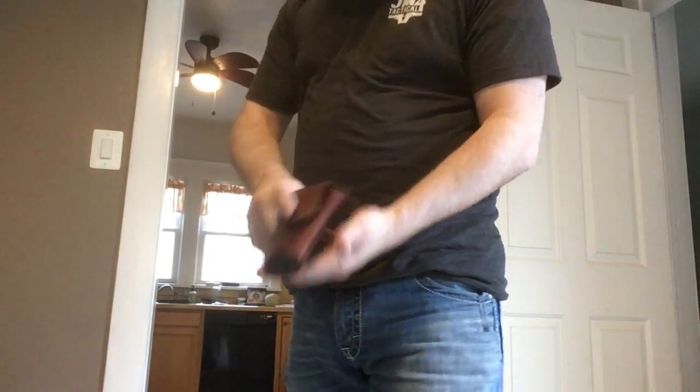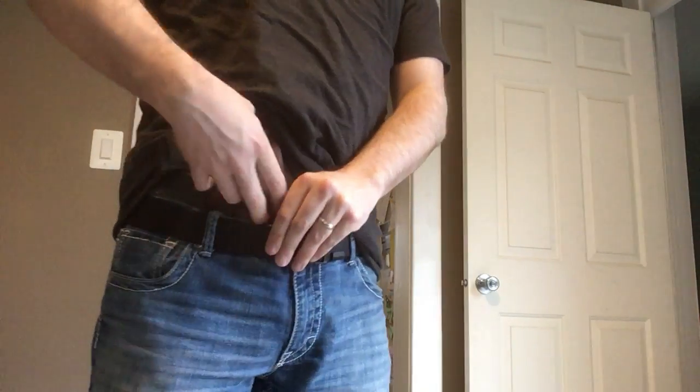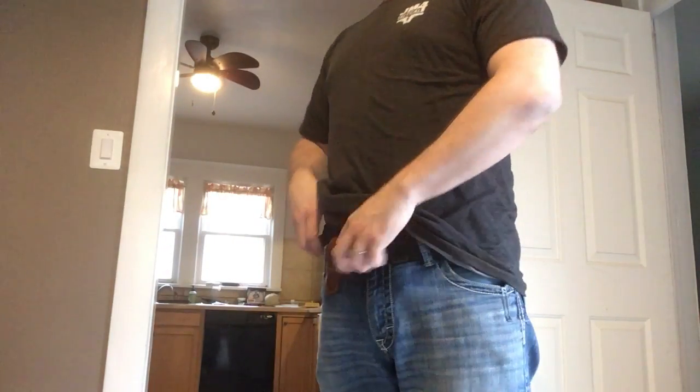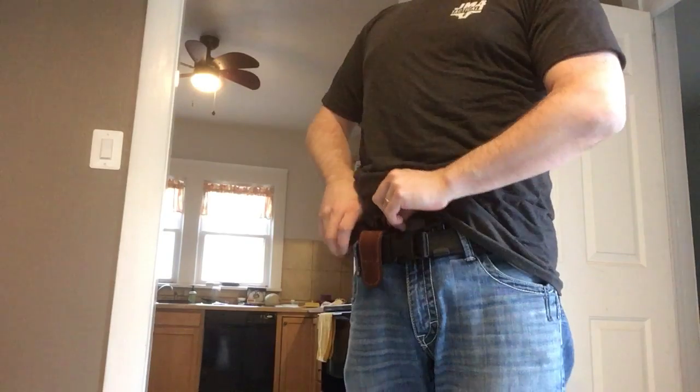You can reholster, though it can be a little difficult — I'd recommend taking it out to reholster. Now the point behind this style of holster isn't a fast draw. It's the idea of having a gun on you when you need it, and that's going to be the case with almost any company you contact, because it's not a race gun holster.